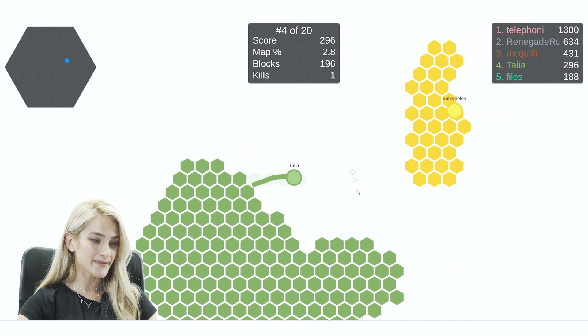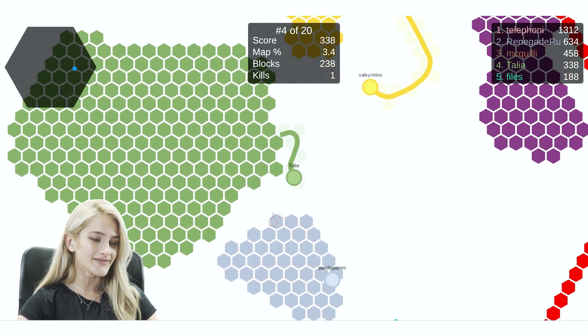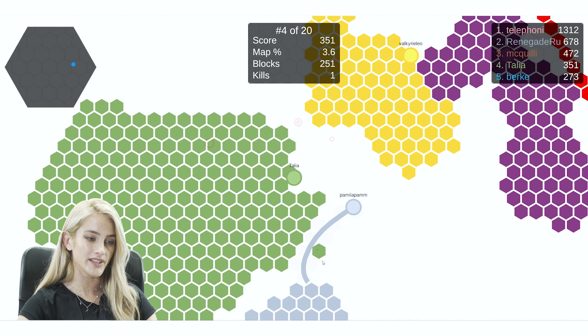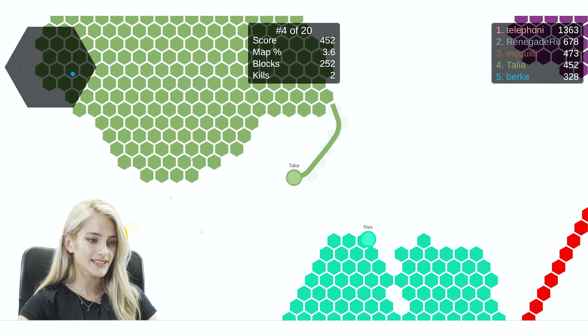So far the game is running well, no problems — it's running really smoothly. I think this laptop is kind of made for these kinds of games, like little web games and stuff.